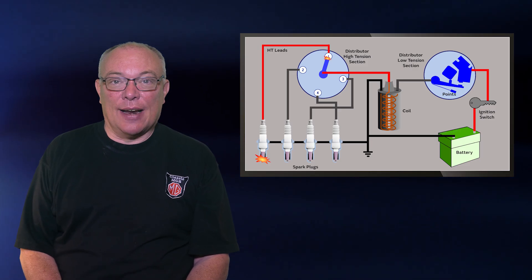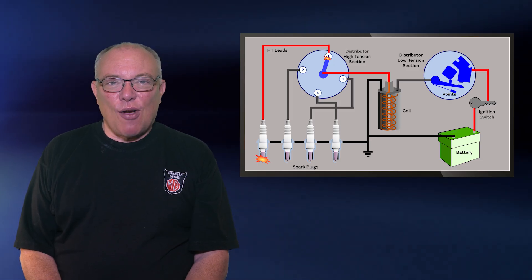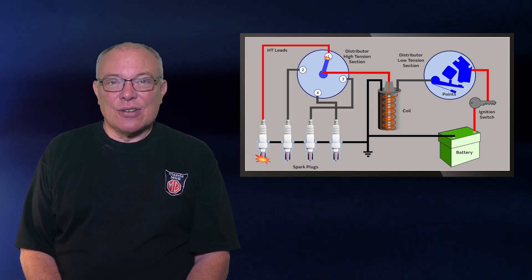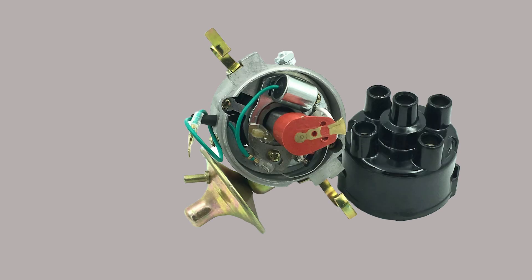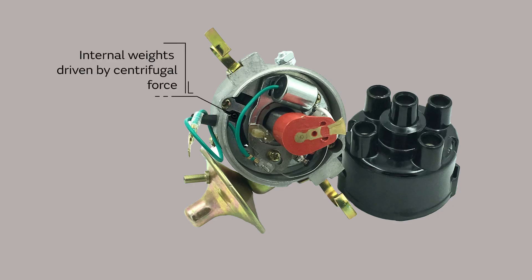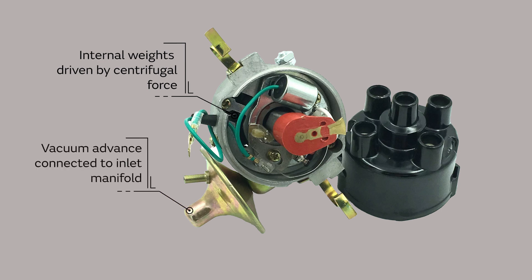It's not as simple as that, because as the engine revs rise, the advance needs to change. Two systems built into the distributor take care of this. The first is a system of weights which move under centrifugal force of the distributor spinning and alter the timing. The second is the vacuum advance, which uses the vacuum in the inlet manifold to alter the timing. The combination of these parts makes sure that the timing is optimized whatever the engine speed, ensuring smoothness and drivability.